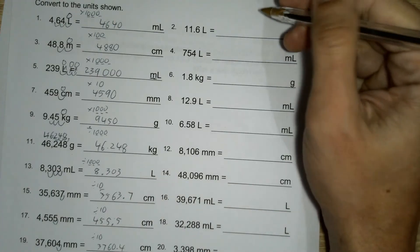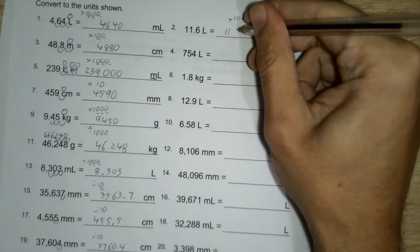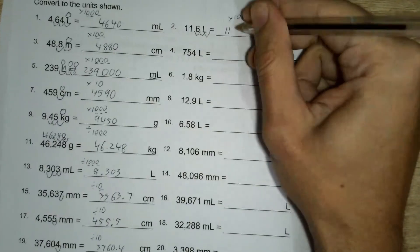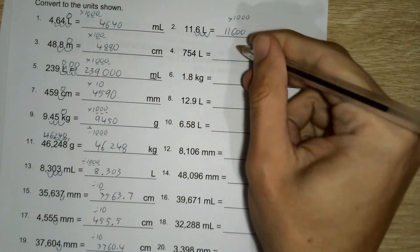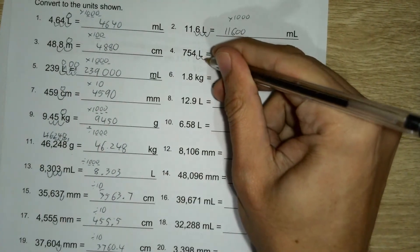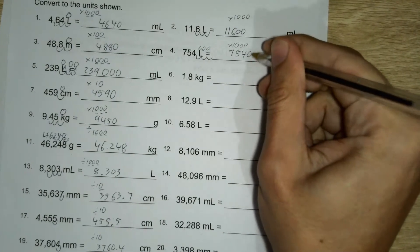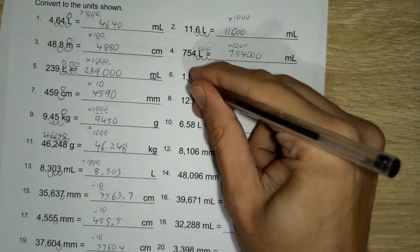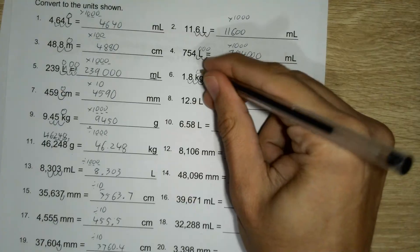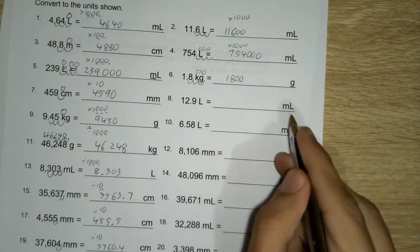Litres to millilitres, which is exactly the same as question one — it's times a thousand, so that will be eleven-thousand. One, two, three — times a thousand again. One, two, three — zero, zero — times a thousand again.